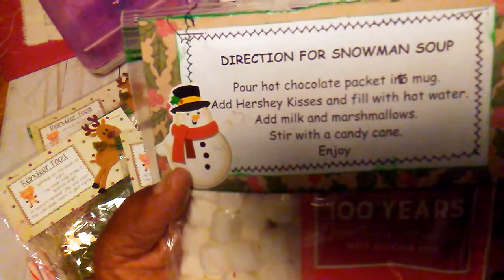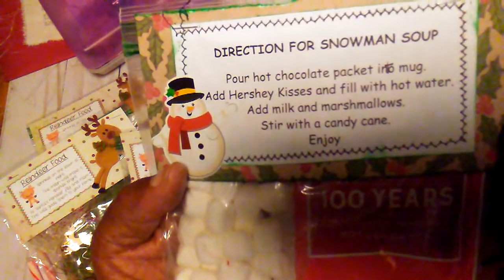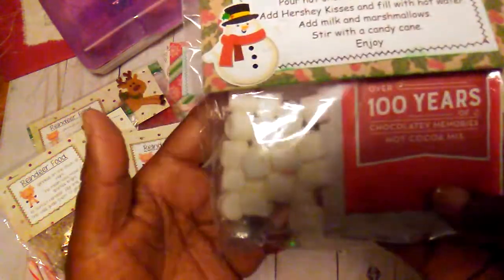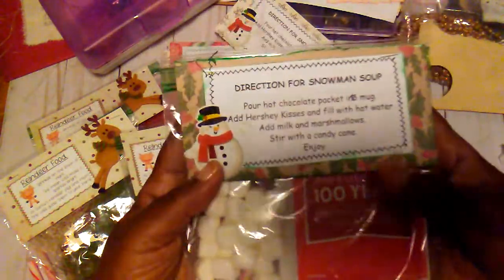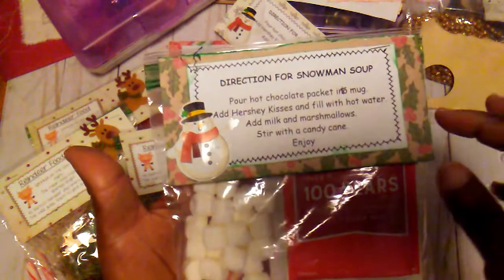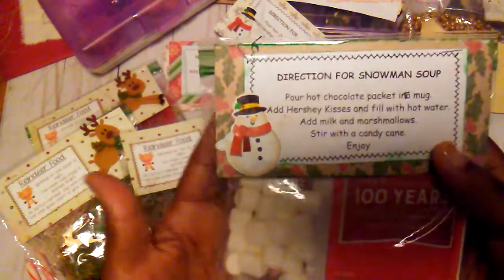Except on the ones like this, which were the directions for snowman soup. I just used some stickers that I already had. It says: pour hot chocolate pack into mug, add Hershey Kiss, and fill with hot water, add milk and marshmallows, stir with a candy cane. So I just added marshmallows, there's some hot chocolate, Hershey Kiss, and a candy cane, and I think they turned out pretty cute. This was the idea that one of the teachers used last year and I decided to put a new little twist on it.